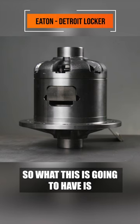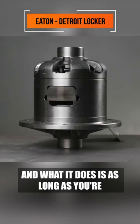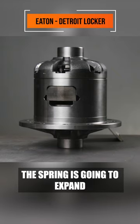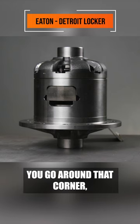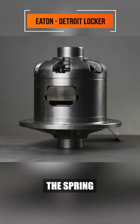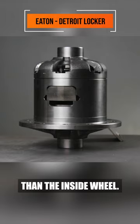This is going to have a giant spring in there. As long as your foot's on the gas, the spring is going to expand and make both wheels spin. As you go around a corner and let off the gas, the spring is going to retract and allow that outside wheel to spin at a higher revolution than the inside wheel.